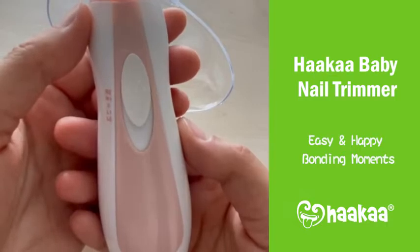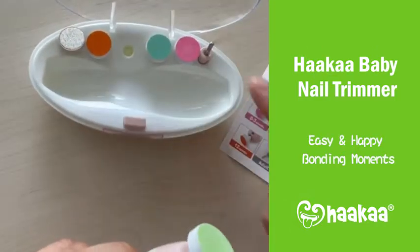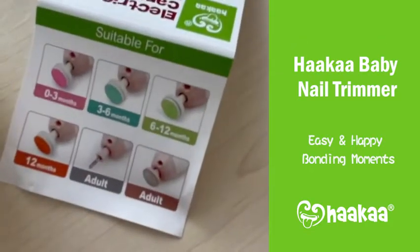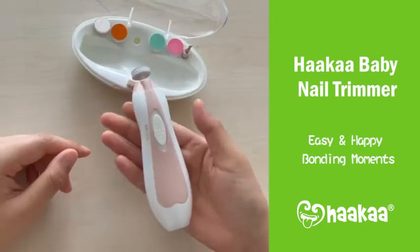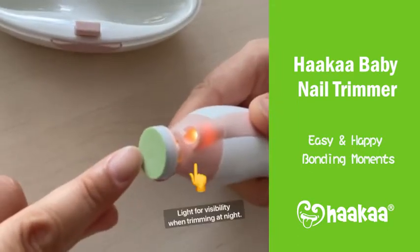Let's take a look. It comes with a range of attachments to suit from newborn right through to mum and dad. It's simple to operate with just one switch, has two speeds and can go both clockwise and anti-clockwise.